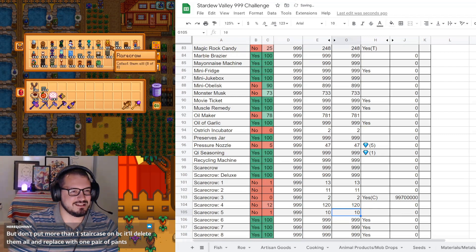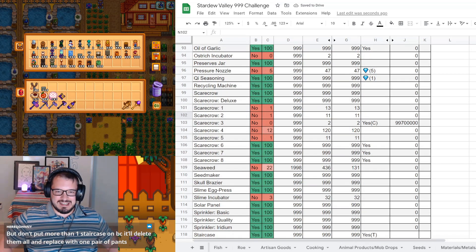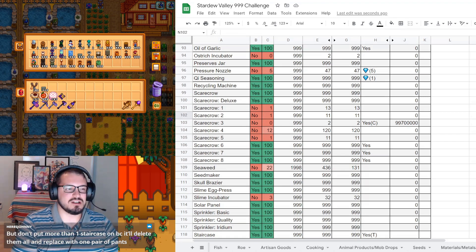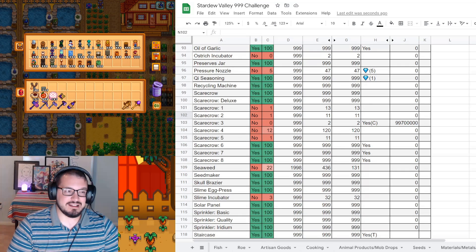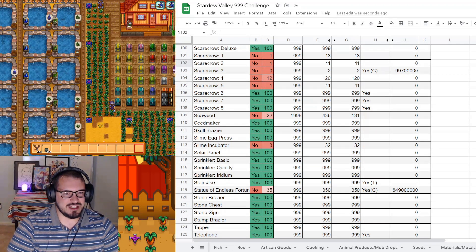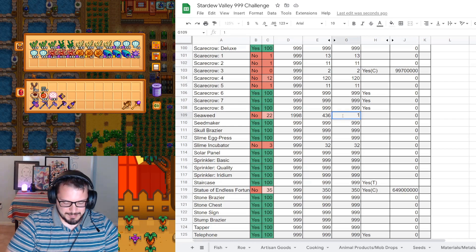Rare crow number five - 11. Hey, we remembered to get that one. How do you get 999 mayor's pants? You put a staircase in your pants slot and that gives you one, and then they stack together - so that was a lot of what I did for the last few days, unfortunately. Seaweed - we have 164, which is actually a net positive for once. I stopped making fish ponds for a while.